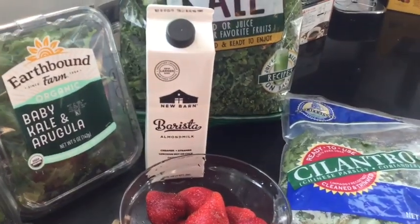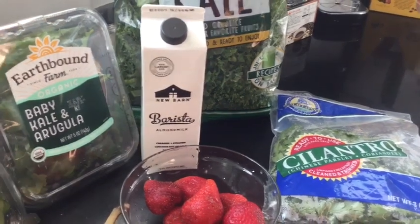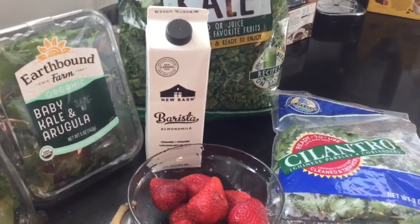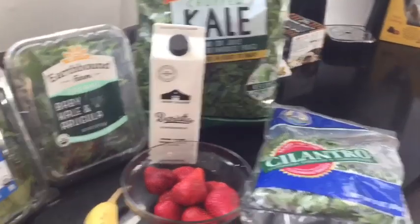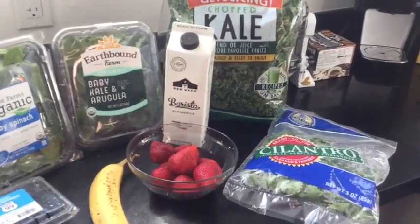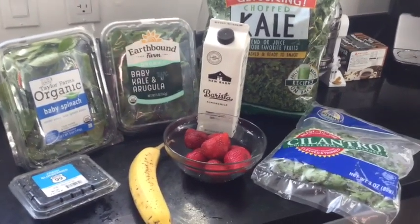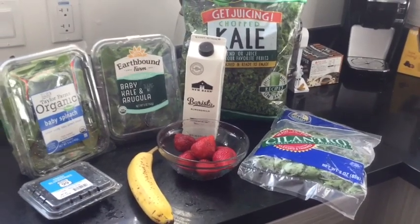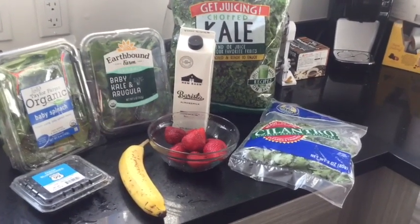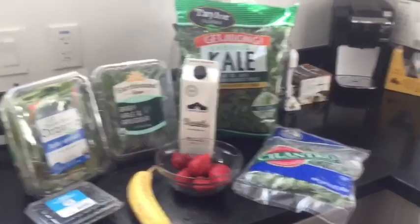To blend everything together, we're going to be using the almond milk. You're going to either use almond milk or just water. I will be throwing in some ice as well just to make it a little bit heartier. This is kind of my go-to smoothie and I do like to include as many greens as I can. It is a good way to incorporate and use up a lot of greens to make sure they don't go bad and you don't waste anything you buy. So let's get into the blending and give it a quick taste test.